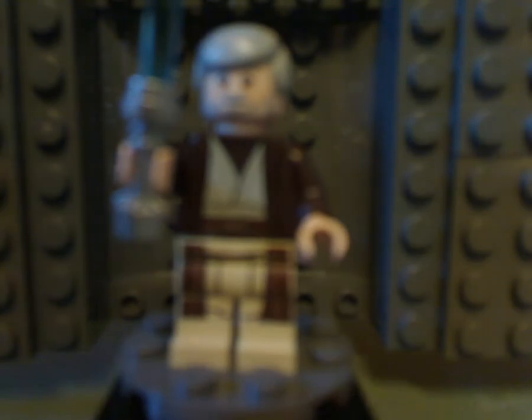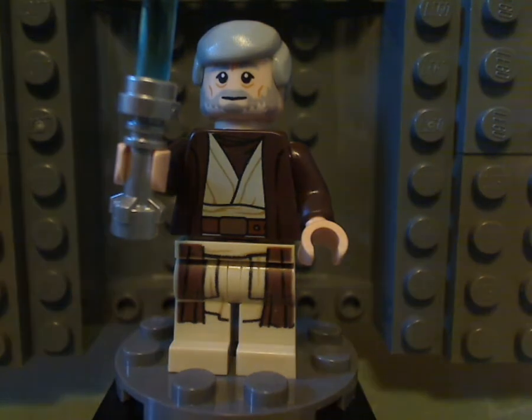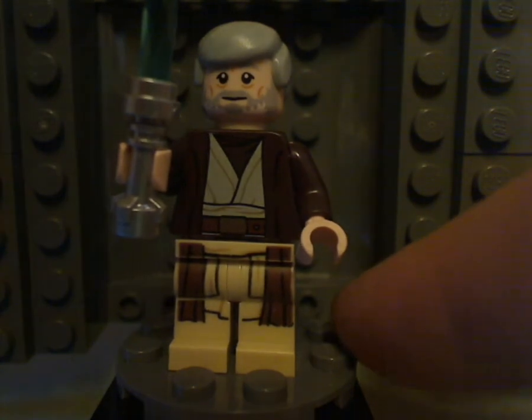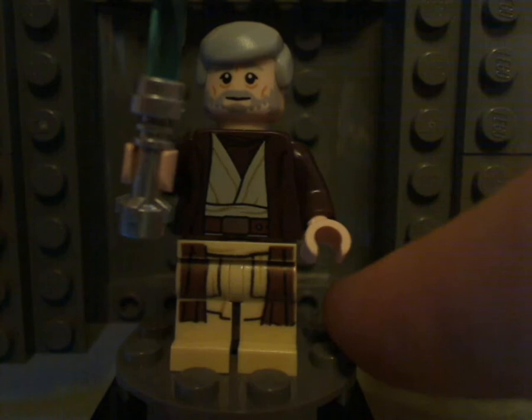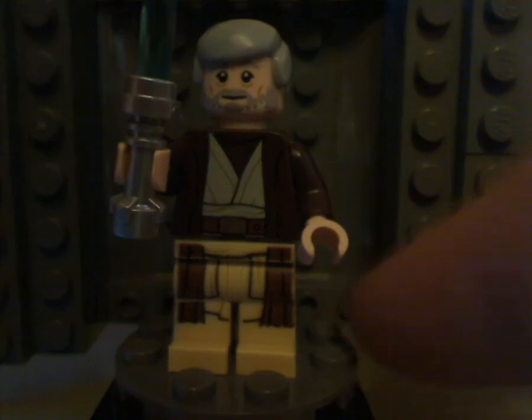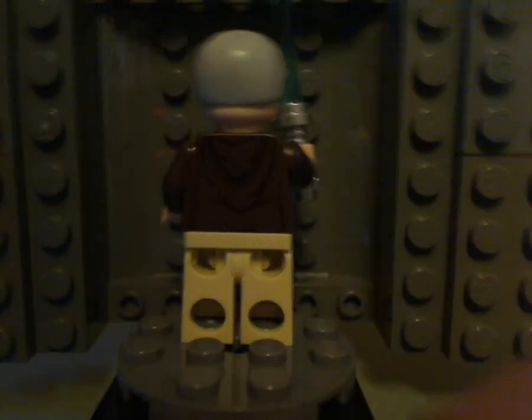And then last but not least is Ben Kenobi — probably the same as from last year's Landspeeder, and a few others from the last few years. But this torso print looks good, and the face print does well capture it. Turn it to the back — no double-sided face, but there is some back printing. And that is it with all our main figures.